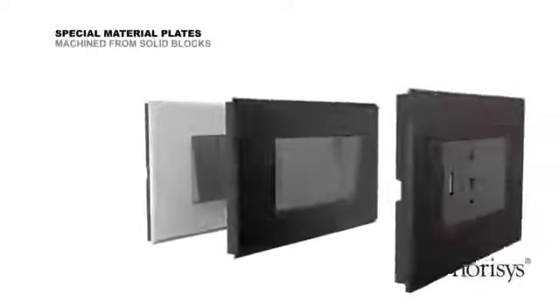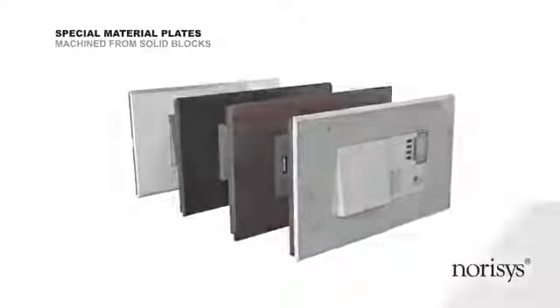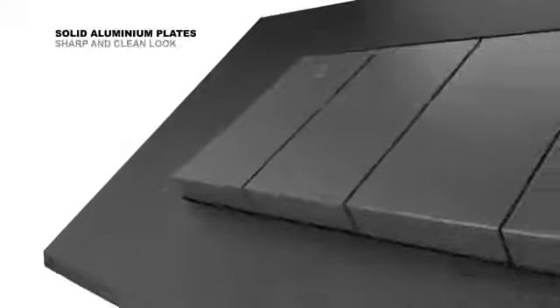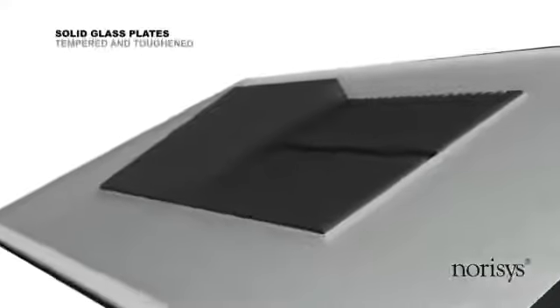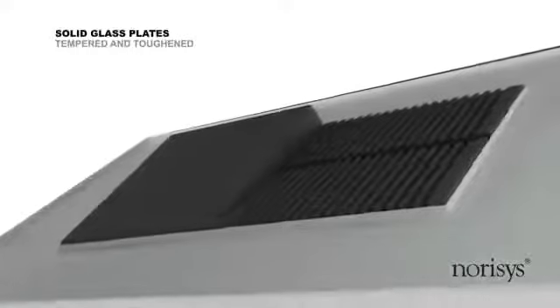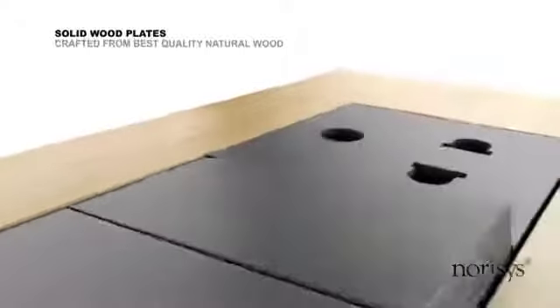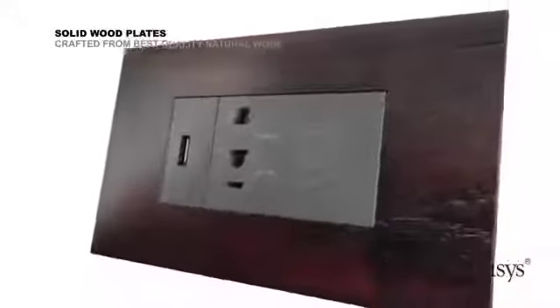Norris's introduces special designer plates which are machined from solid blocks. Each piece of solid aluminium plate is machined out of a solid block of aluminium. Solid glass plates are made of engineered glass which are tempered and toughened to make them rugged. Solid wood plates are crafted out of the best quality natural wood, which is treated and seasoned to ensure a long life. Solid marble finish plates are individually machined from blocks of composite.